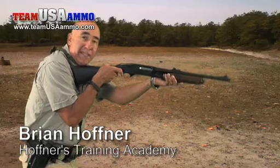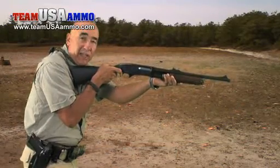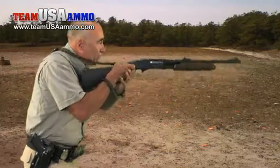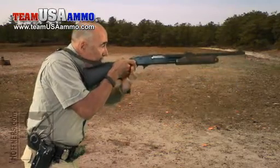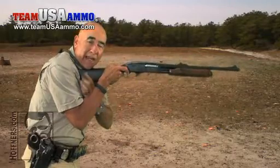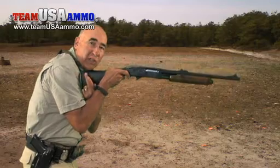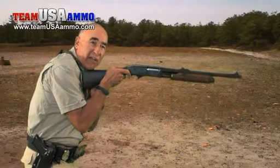Stance is important and stance doesn't change with a shotgun. I just happen to be holding the shotgun instead of the pistol. If I was holding a pistol I'd be right here, but I'm gonna take the stock of the shotgun and pull it right back into that pocket created when my shoulder is rolled forward. Now the shoulder is wrapped around the stock of the shotgun.